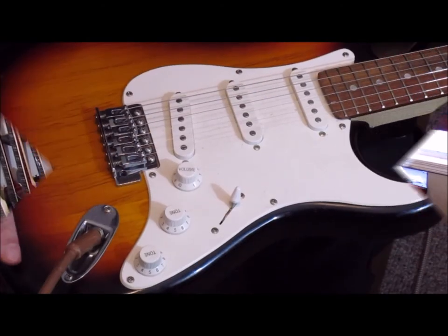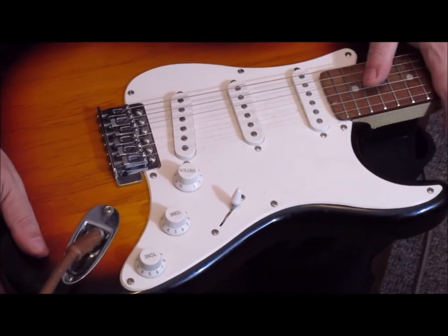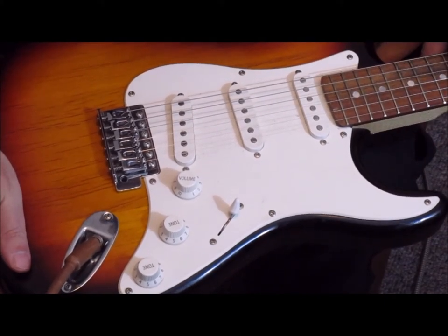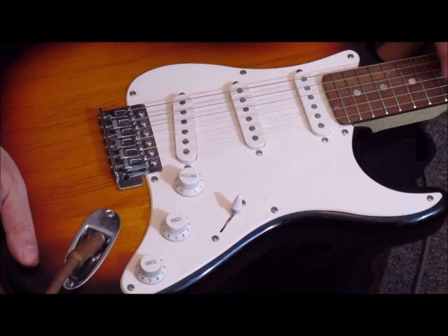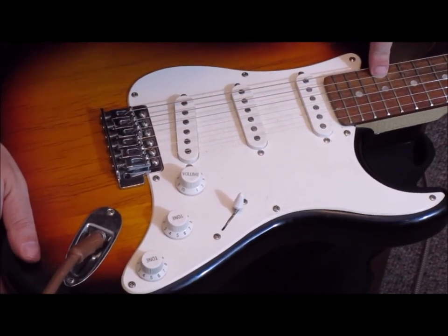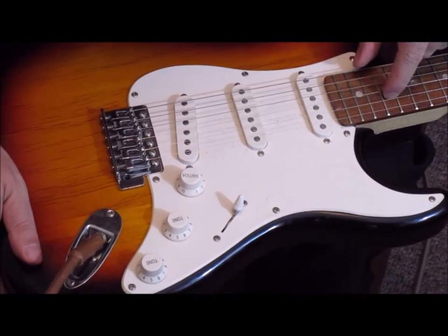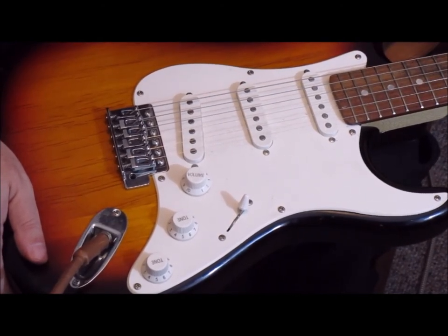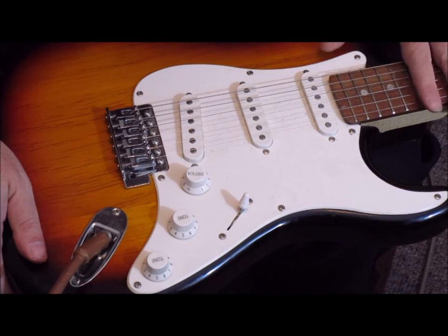When it comes to the fit and finish, I have to start by saying this is an older guitar — I was given this a long time ago, so it's held up quite well. Fit and finish-wise, there are some little lines in the polish that you can notice. The biggest thing is, if you look at my finger, there's a lot of difference between the height of the strings and how far you have to press down when you get up here versus lower on the neck.